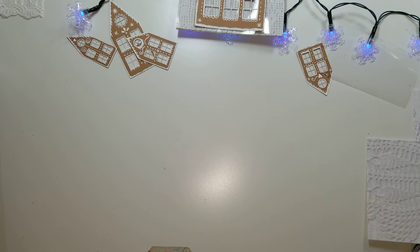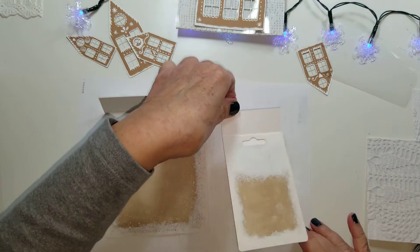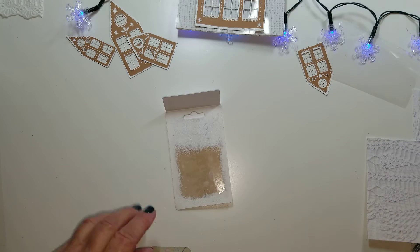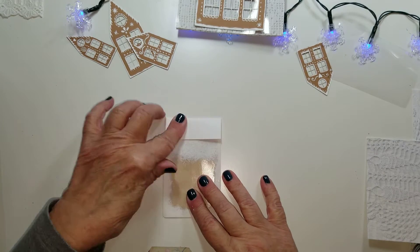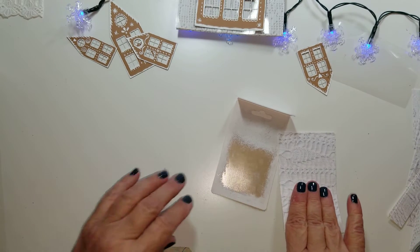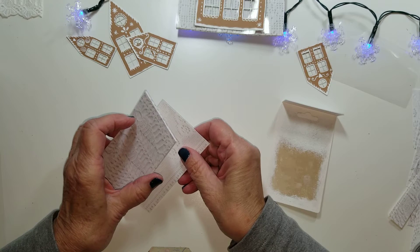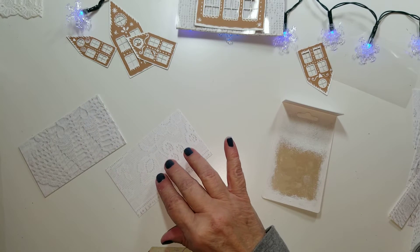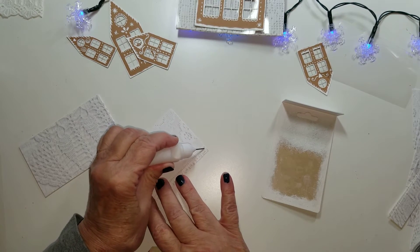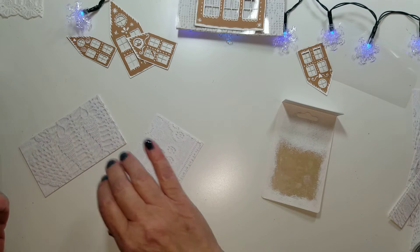Let's check on the packaging to make sure it's dry. This one looks dry so let's work with the small one first. Now, for connecting the papers — I ran a real thin line of glue here to connect them, just a real thin line. That's what I'm going to do here. Aren't they pretty?